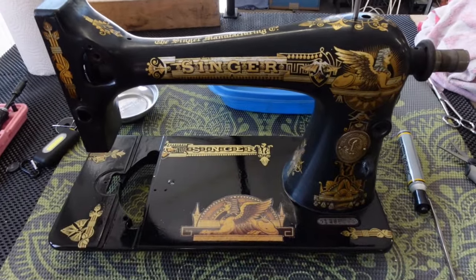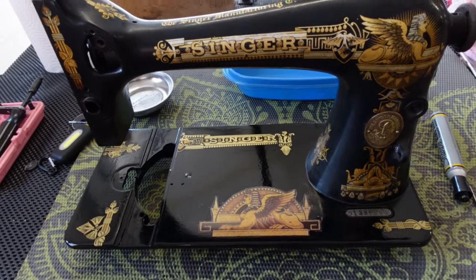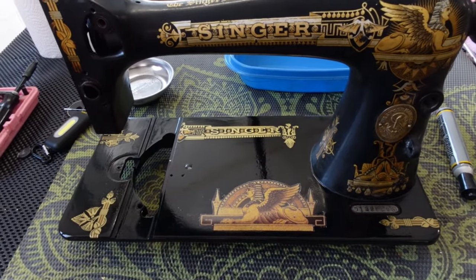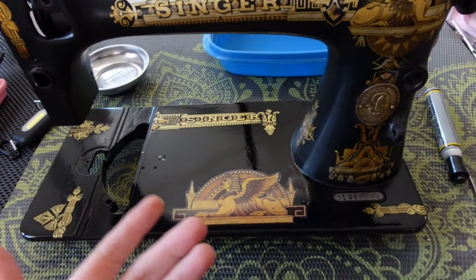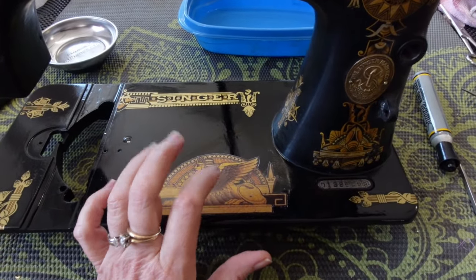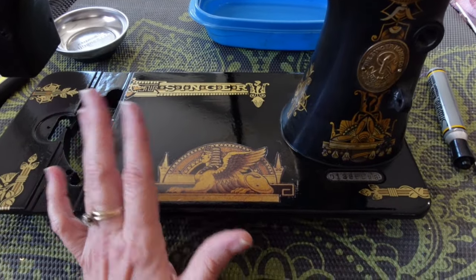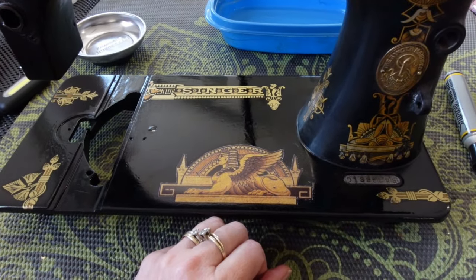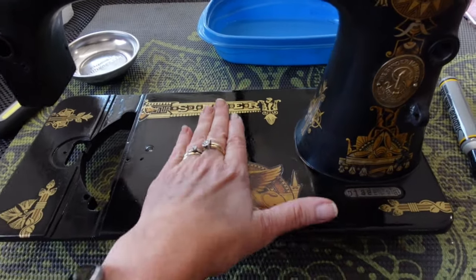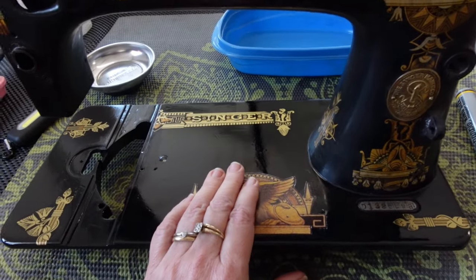Good morning. After a whole lot of experimenting and trial and error, I decided that using the silver leaf or gold-backed decals was just going to be too fragile. I tried different things and it just didn't feel stable enough, especially for something that's going to get as much friction and use as the bed of a sewing machine.